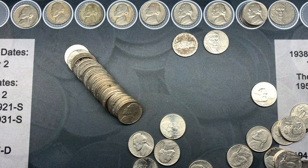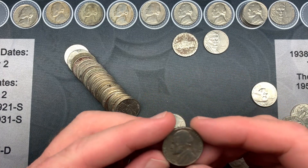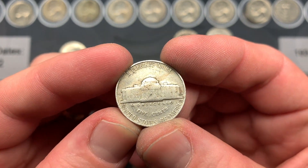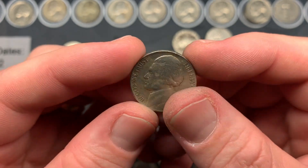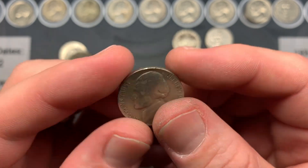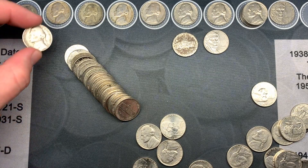On roll 40 I pulled out a nickel and spotted a 1941 — another oldie on the board. It looks like it could be San Francisco. We'll check the mint mark under the scope and see if it's the large or small mint mark. Good stuff.